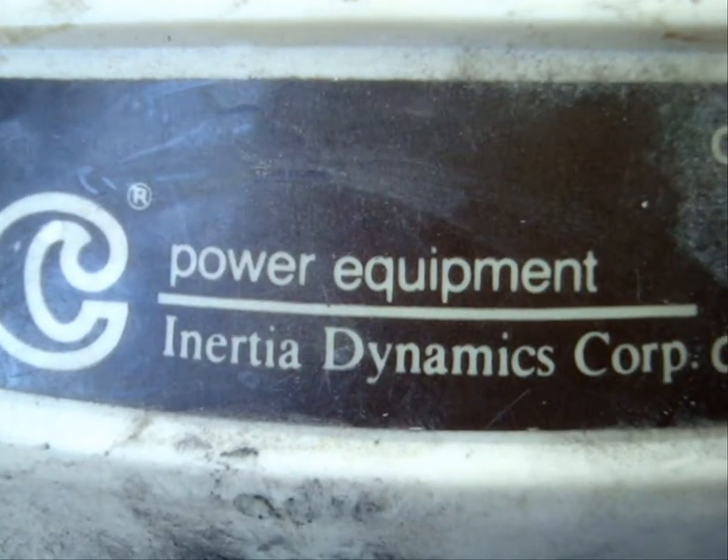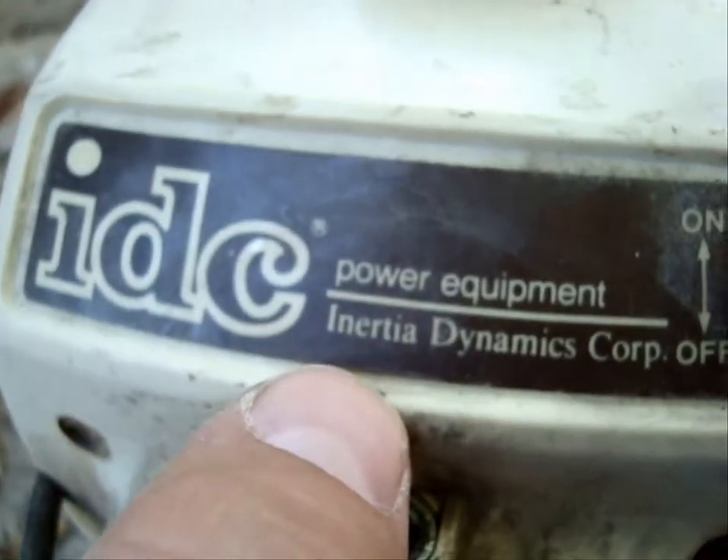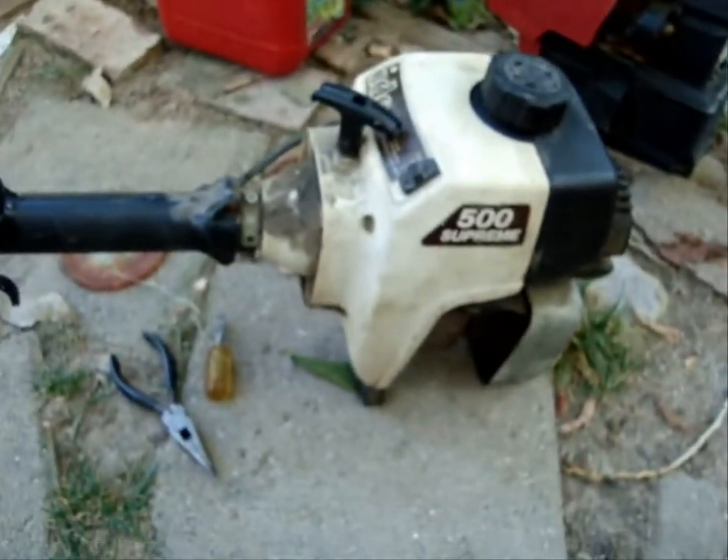Here is an IDC Power Equipment unit - wait for it to focus - it's an IDC, Interior Dynamics Corporation. It's the 500 Supreme and it looks just like the one in the shed, the red MTD. Good engines though, let me tell you.